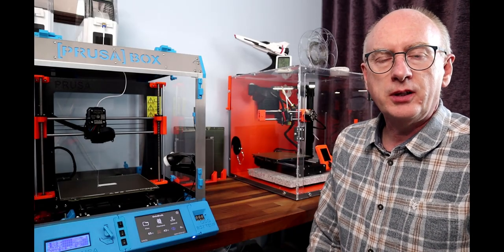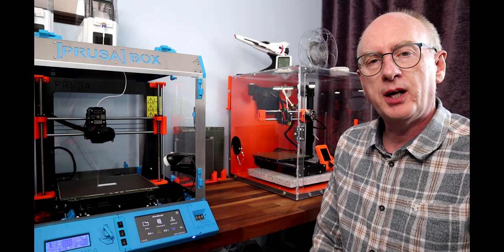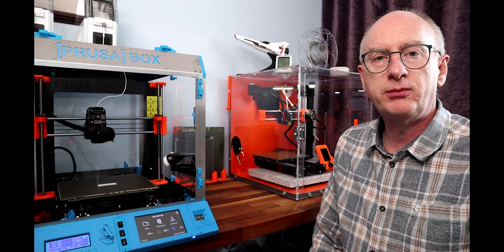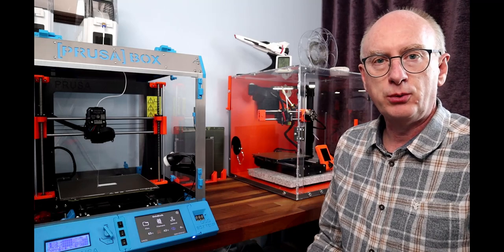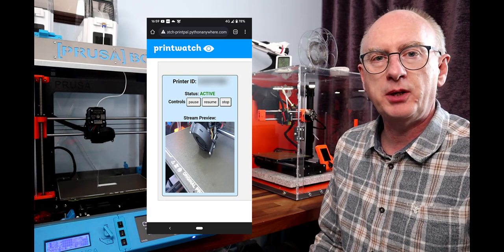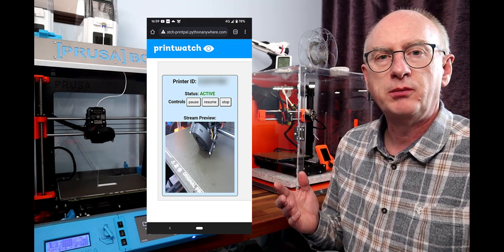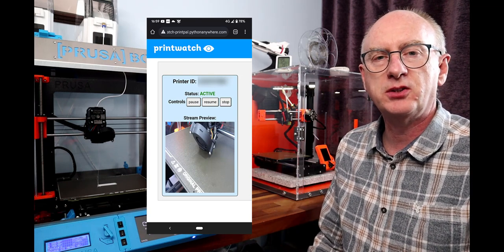Another advantage with the Printwatch application is that you can remotely monitor the progress of your print via your webcam. You can do that on a PC or on your mobile phone, and you don't have to be at home on your local network — you can just use 4G or 5G on your phone. Here's an example on screen. Printwatch takes a snapshot every 10–15 seconds or so to evaluate what's happening, so you're not getting a live streaming feed second by second.